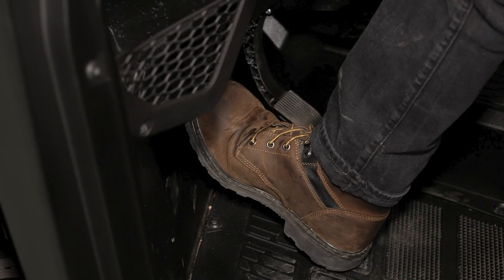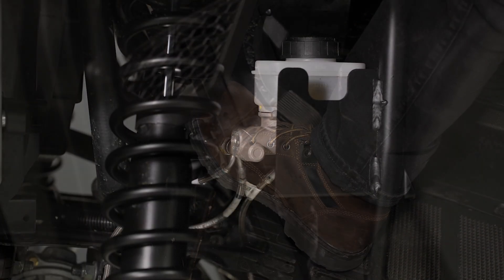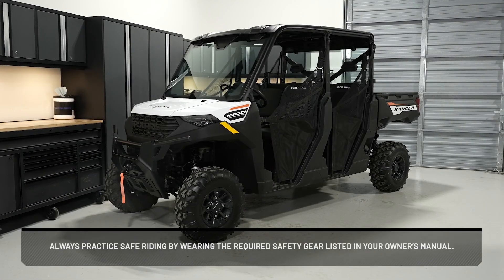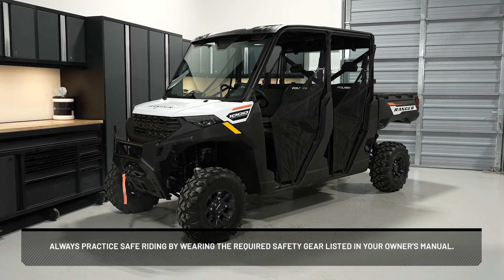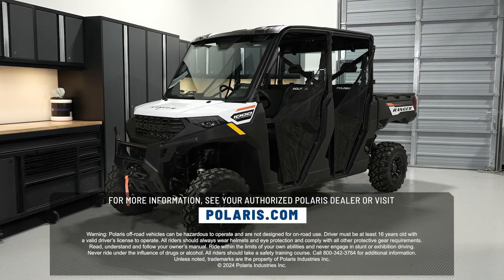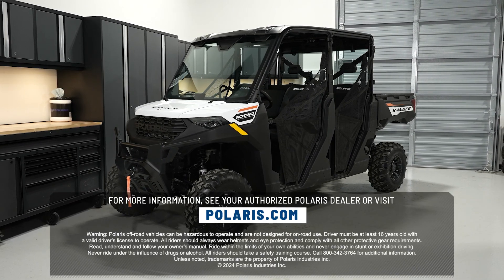Apply the brake forcefully for a few seconds and check for fluid leakage around the fittings. Lastly, always practice safe riding by wearing the required safety gear listed in your owner's manual. For more information, see your authorized Polaris dealer or visit Polaris.com.